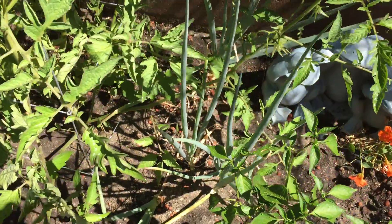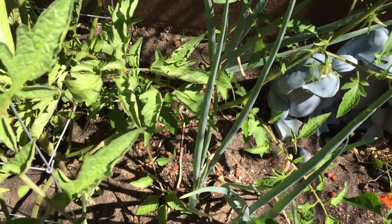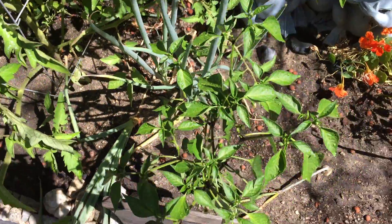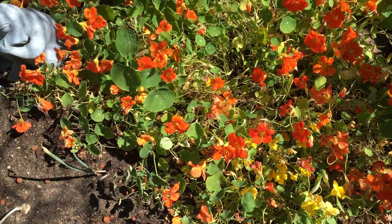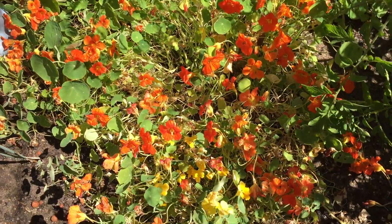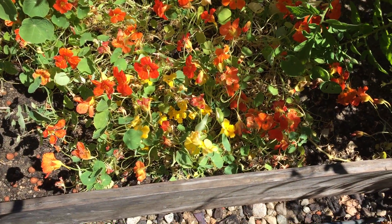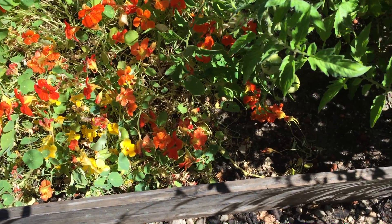Over here, we've got some regular onions that I planted in the fall. A couple of them look like they're nearly ready. Got some more chilies. Here, I've got nasturtium, because they were already here and they act as a bait for the moths, and they don't eat my tomatoes as much because they prefer the nasturtium.